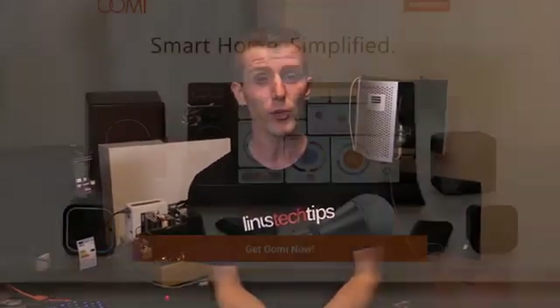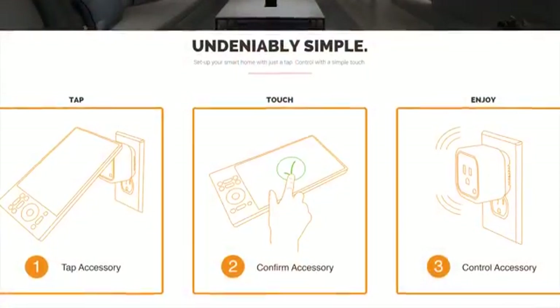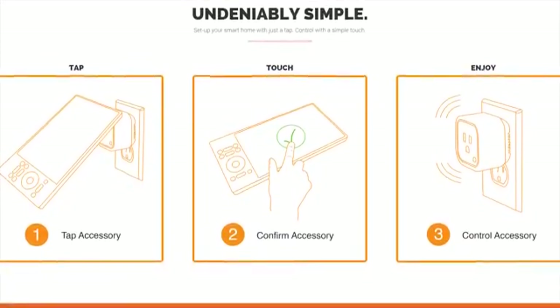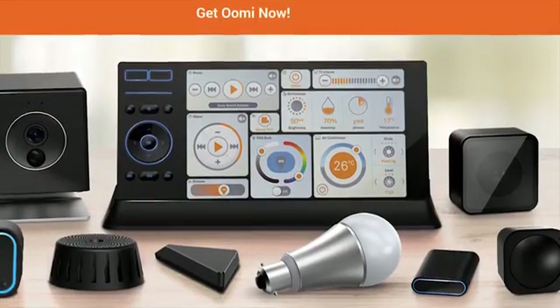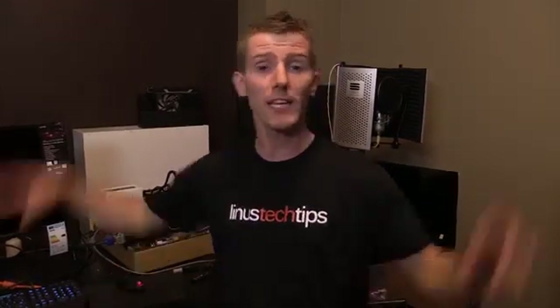On that note, a bit more about the UMI. The idea is that it's supposed to be so simple to set up your home for smart security and automation that you don't even need a manual — just touch and go. It comes with an edge-to-edge glass remote with a built-in touchscreen for home theater and smart home control, and it's one of the first systems that can be used offline without constant internet connectivity. Check out the link in the video description to learn more.